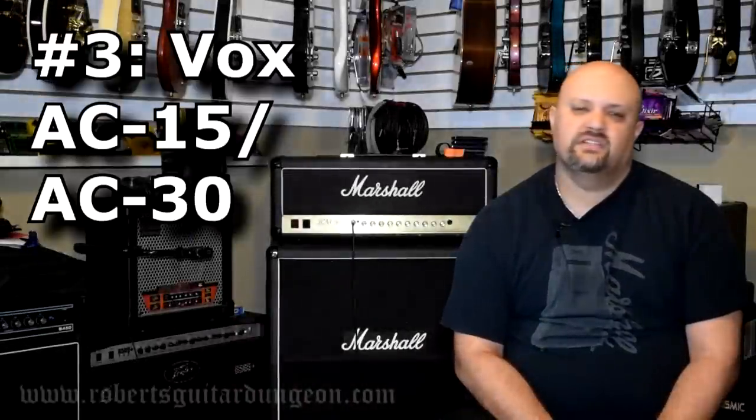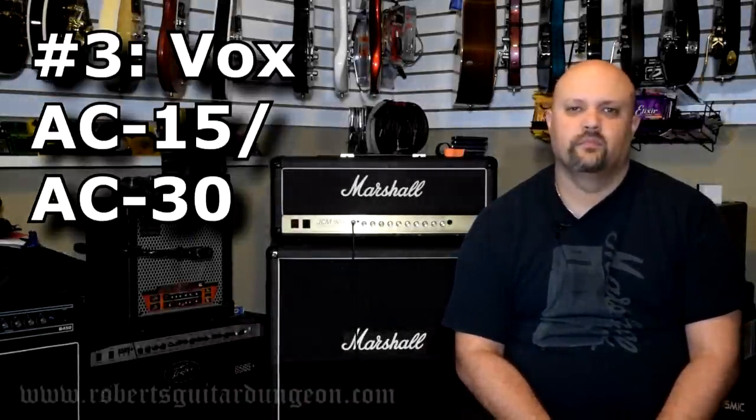Number 3: Vox AC15 and the AC30. The Vox AC Series amplifiers have a clean sound that I have never been able to describe any other way than jangly. What I mean by that is it's not too bright, it's not too warm — it's right there in the middle with a nice little dash of British flavor to it, making the clean sound on this one just right.